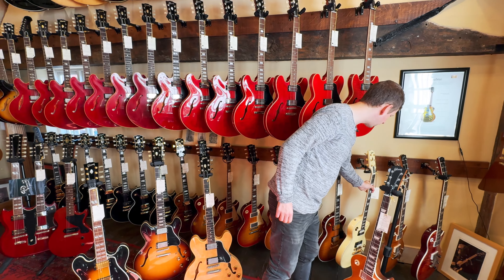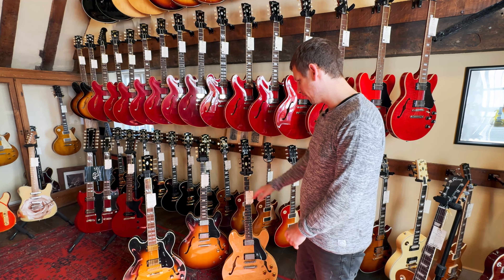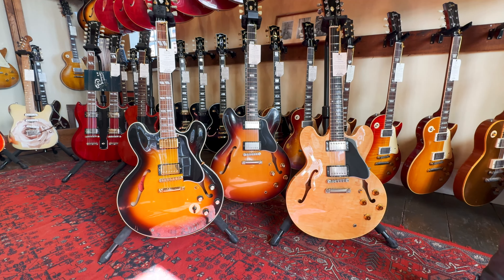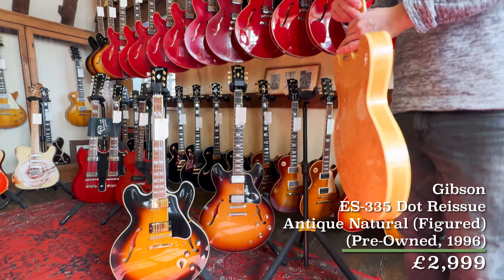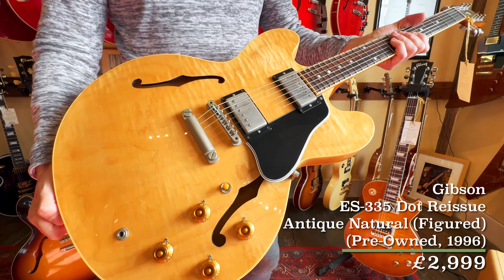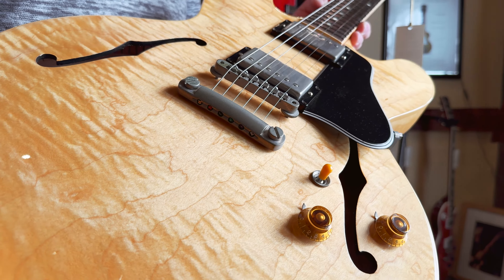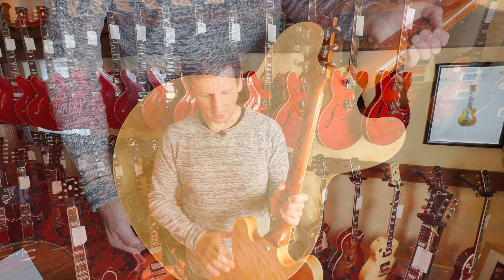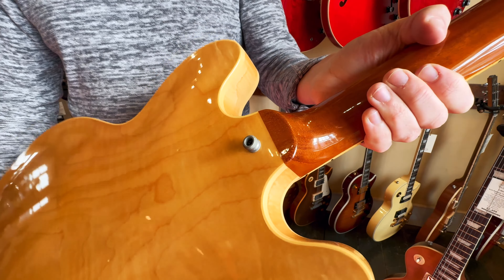Let's check out the final guitar in this Weekly Roundup. Actually, before I grab this one up, let's just take a sec to look at all three of these. On the left there we've got a 345 in a lovely sunburst finish, in the middle a 63 reissue 335 VOS. But this is the guitar I wanted to show off — this is a 1996 ES-335 dot reissue in the antique natural finish. What I love about this one is how nicely figured the maple is on it. Look at that. Something I really like about 335s as well is the difference in colour between the mahogany neck and the maple body — it just looks really nice, I love that separation.